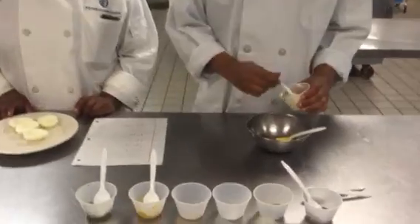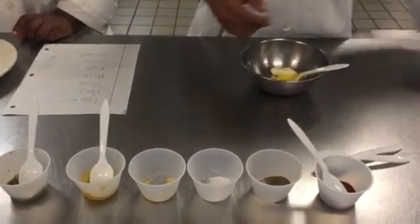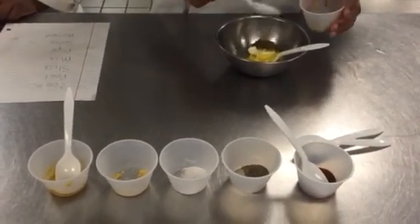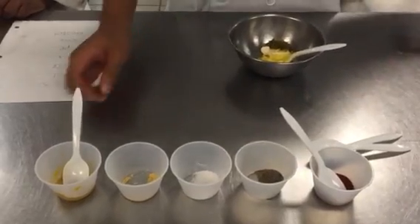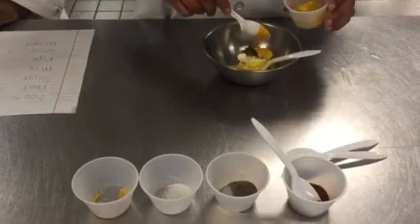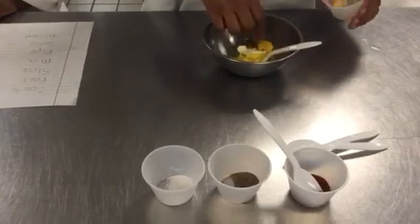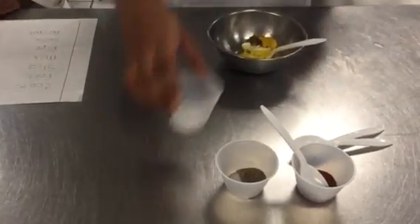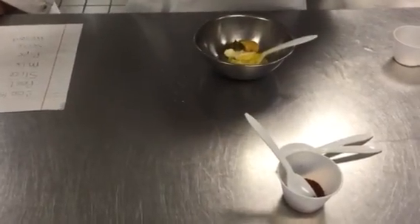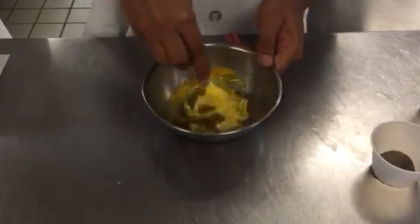We're going to start off with a tablespoon of mayo, a tablespoon of sweet pickled relish, a tablespoon of mustard, a pinch of dry mustard, a pinch of salt, and a pinch of pepper. We're going to bring that to a creamy mixture.